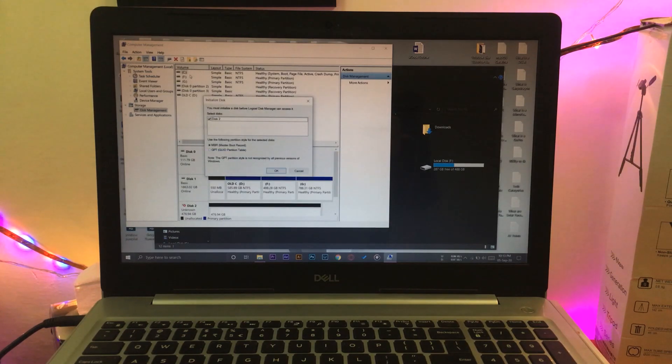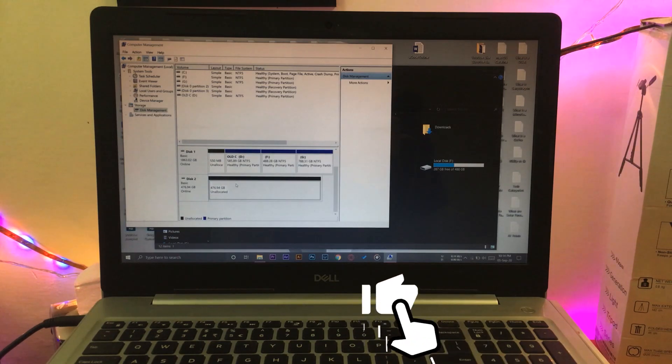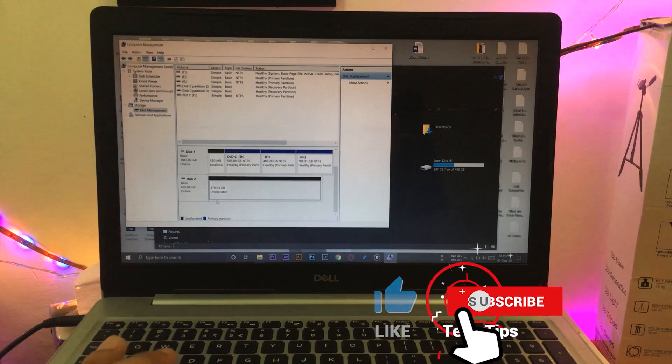Here you can see a prompt: 'You must initialize the disk before Logical Disk Manager can access it.' Select MBR (Master Boot Record) and press OK. Here you can see Disk 2 — 476.94 GB unallocated. This is the NVMe SSD that I have just installed and it has been successfully detected and is online, meaning that it is working.